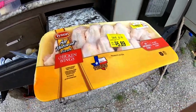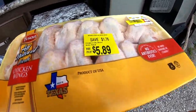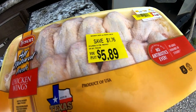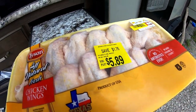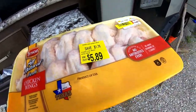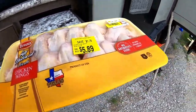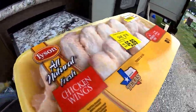I am cooking some chicken wings tonight. I actually got them on sale — saved $176. I paid $589 for these. So these are gonna be hot wings, buffalo hot wings.